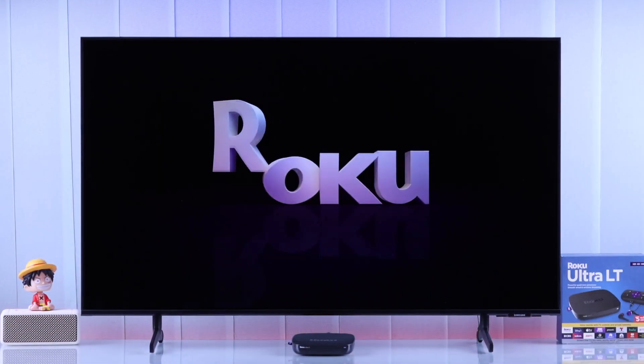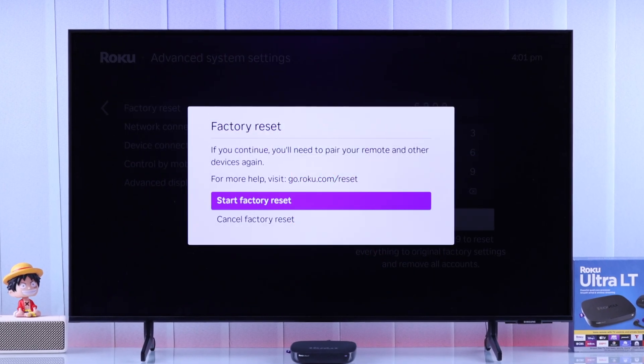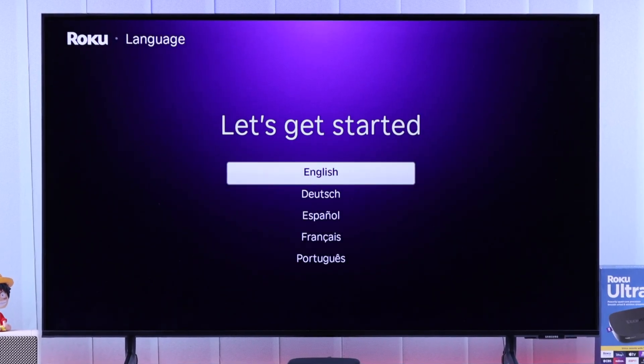If you're having some issues with the Roku Ultra or Ultra LT, or if you want to sell it or give it away, then here's the easy way to hard reset your Roku Ultra with the remote, delete all its data, and factory reset all settings to default.